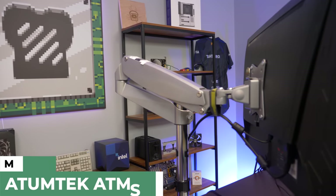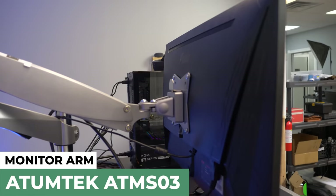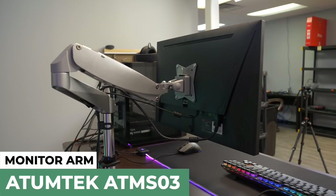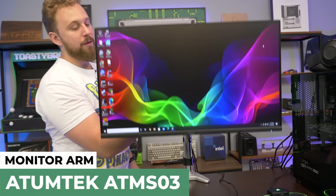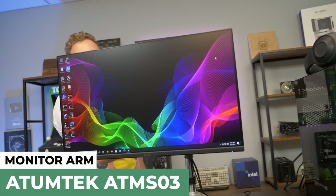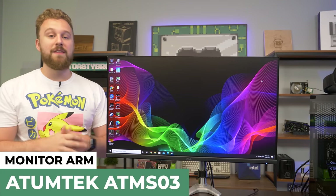To mount the monitor, we have this Autumn Tech single monitor arm, the specific model is the ATM S032. It has a nice silver chrome look to it, a little different than other monitor arms. We have it attached with the clamp to the bottom of our desk. It has some built-in cable management options, is very easy to install — just literally screw that in — and it works with pretty much any VESA monitor. It's gas spring powered, so you can easily maneuver it around. Autumn Tech has a ton of different monitor arms you should pick up for your next setup.